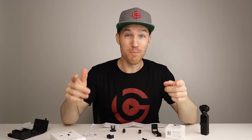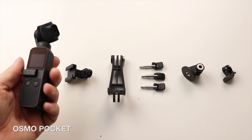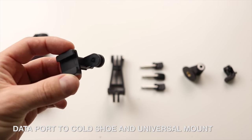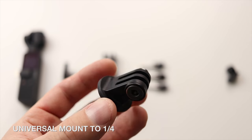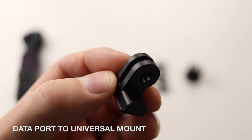We're going to do a close-up so you can see all the different parts, and then I'm going to show you how you can use them. We have the Osmo Pocket, the data port to cold shoe and universal mount, the L bracket, three wrenches, the universal mount to quarter inch, and the data port to universal mount.